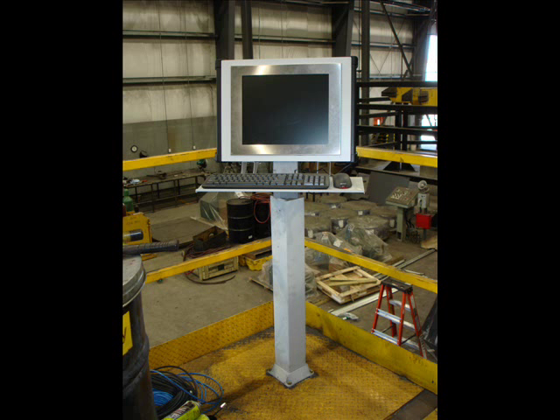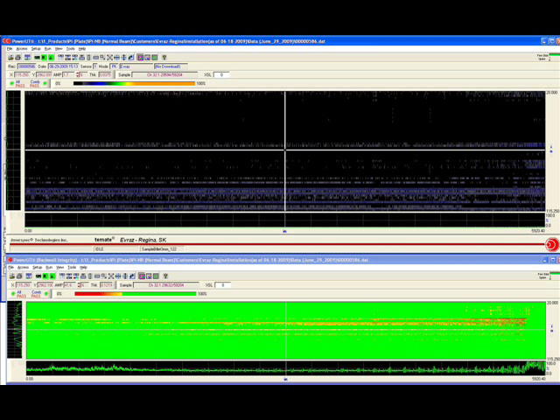Also provided is a remote operator interface to facilitate display of T-Mate results near the line, but remotely from the data acquisition computer. T-Mate PI software includes features to set up inspection parameters and acquire, analyze, display, store, and recall inspection results.